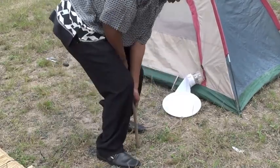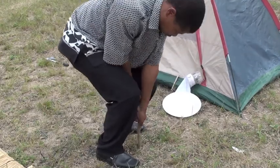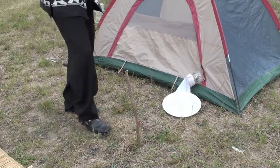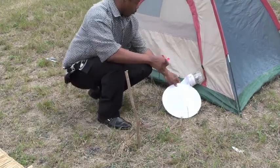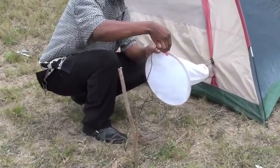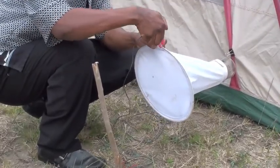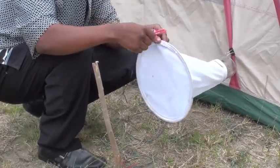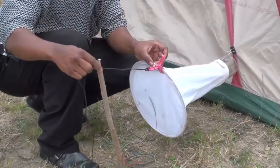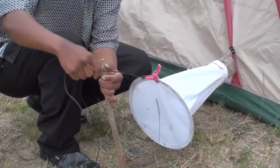This is done by supporting it with a stick and a piece of string and a clip like so. Any clip will do. A bulldog clip is actually better than the plastic peg that we are using for this demonstration.